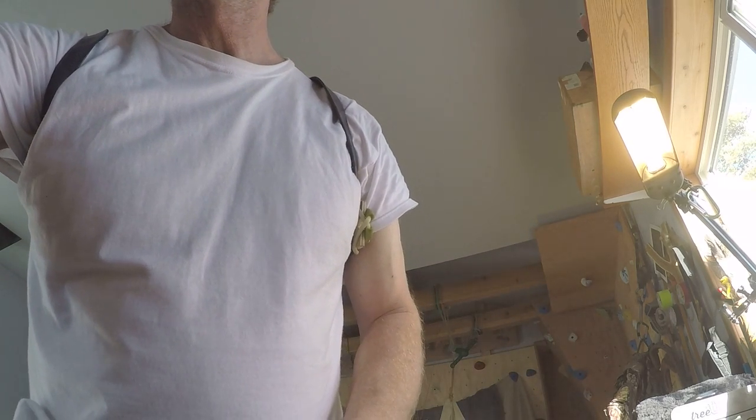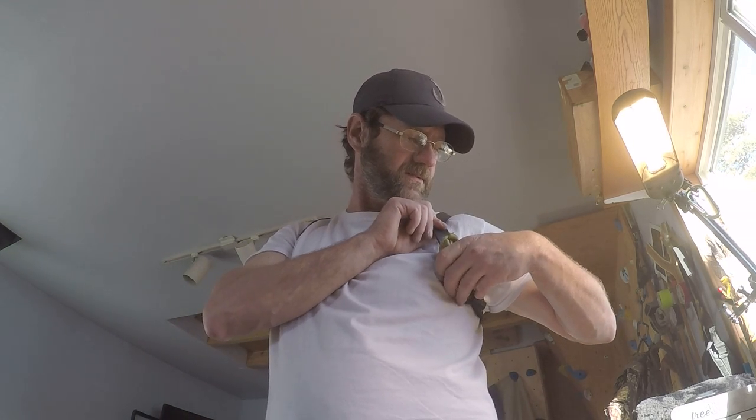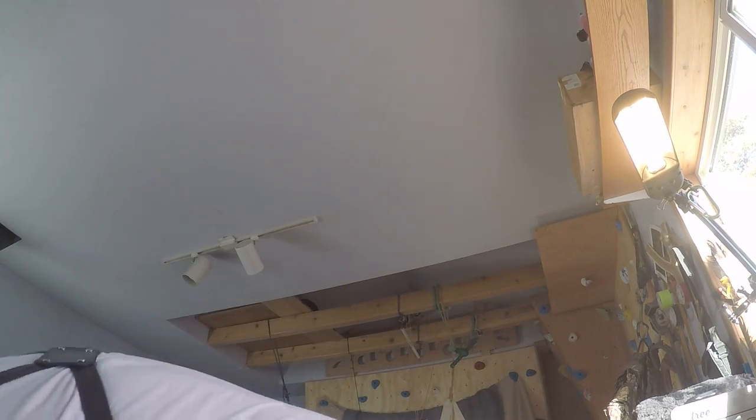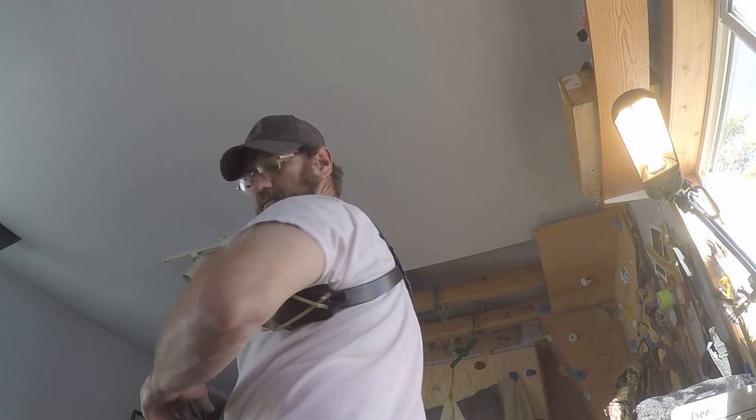What I found is the good concealed carry position is sliding it down under the armpit, right there — it's hidden. The fit is pretty tight, pretty form-fitted to me. Pretty happy with it. The straps still need some time to kind of lay flat.